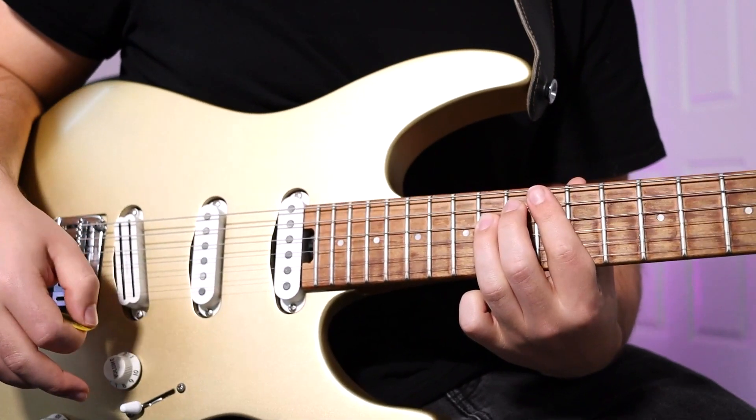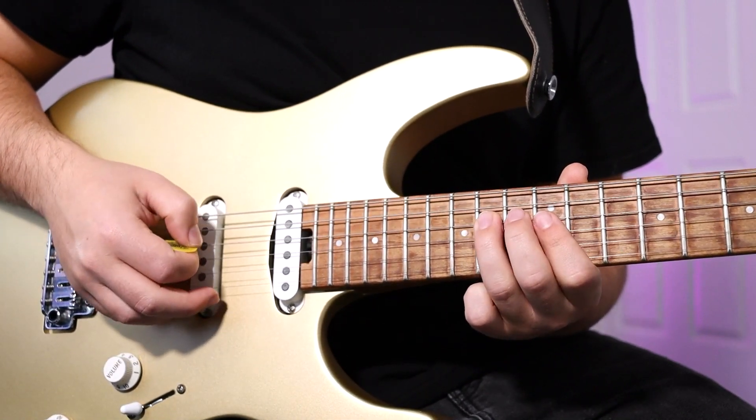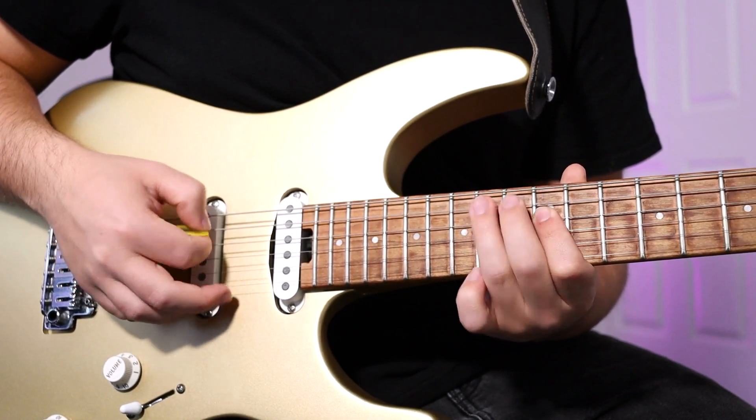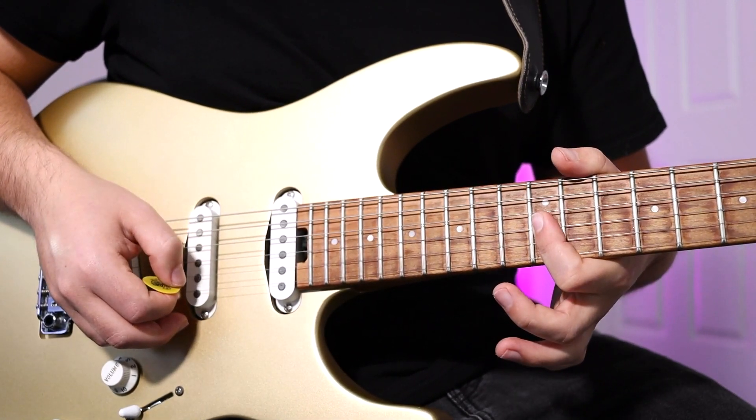This next part is a chromatic descending line. On the D string, it's 14, 13, 12, and then 14, 13, 12 on the A string. Then play a bar on the 12th fret, G and B strings. Sounds like this.